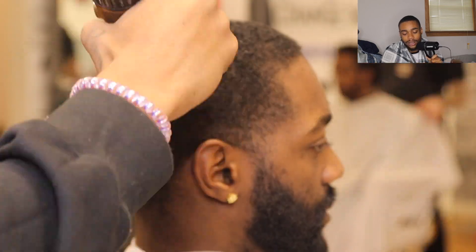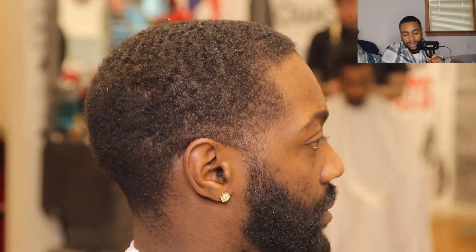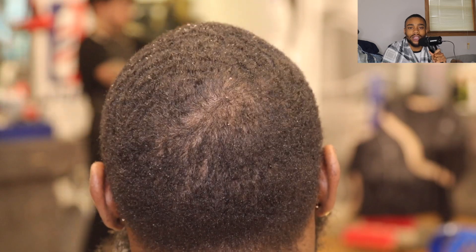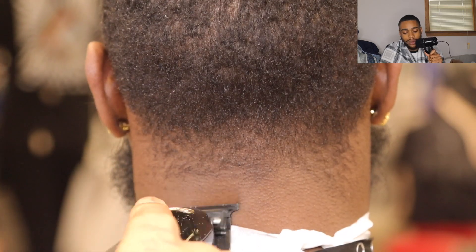You're taking everything down to that one desired length. I have fun with this haircut though. This haircut made me realize I've just been doing straight hairlines for a minute — not really doing tapers. So yeah, had to get back to it. Now we want to work the nape area.